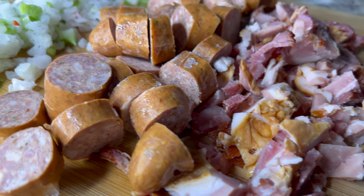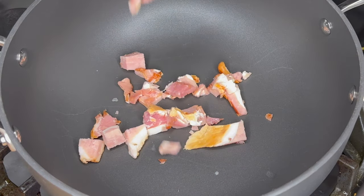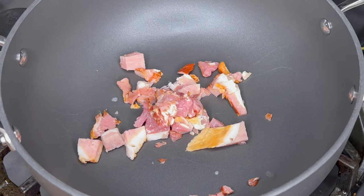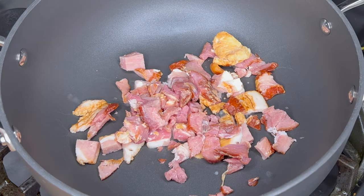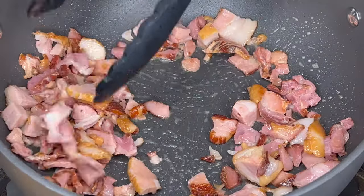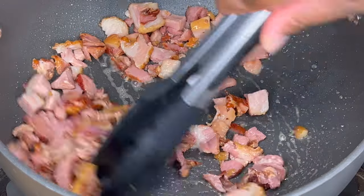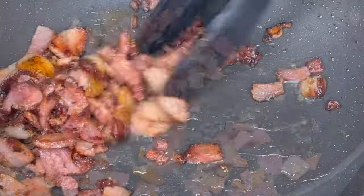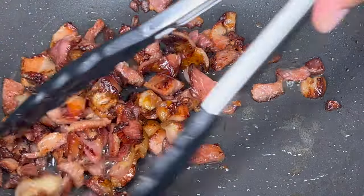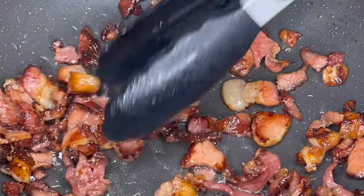I turned my heat up to medium high. Here on my chopping board I have most of my ingredients minced and ready to go. We're gonna start off with the bacon ends. The reason I use bacon ends is because it's the fattier piece of the bacon — we want that fat. While we fry this bacon it's going to render the fat, and that fat is going to be used to fry up all the other ingredients. If you can't find bacon ends, just use some fatty bacon from your local grocery store.